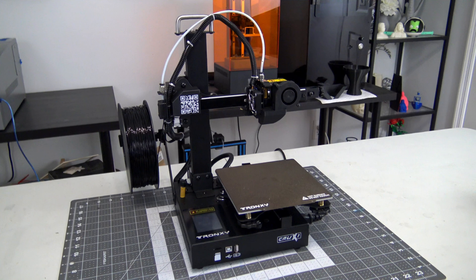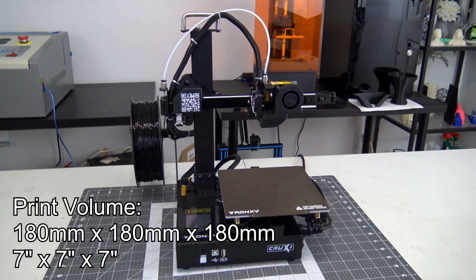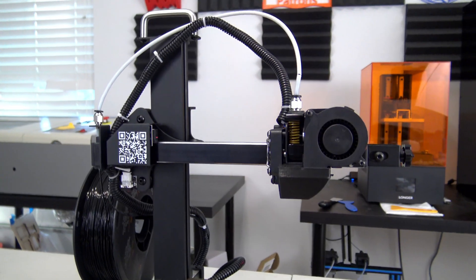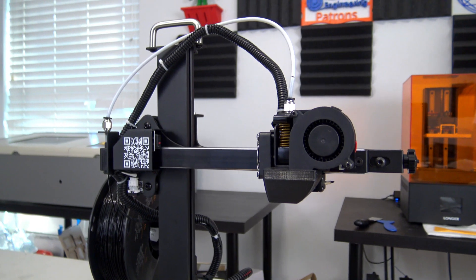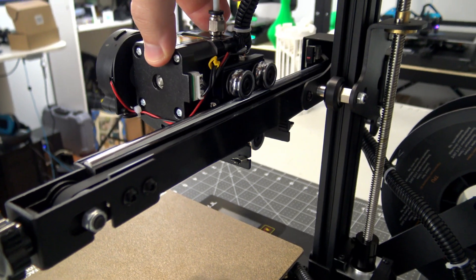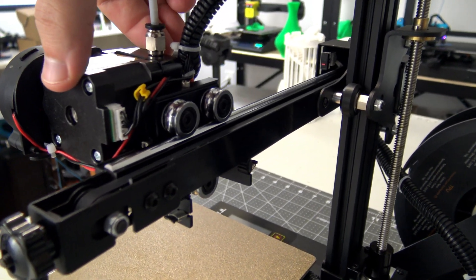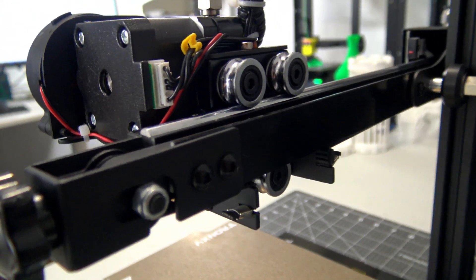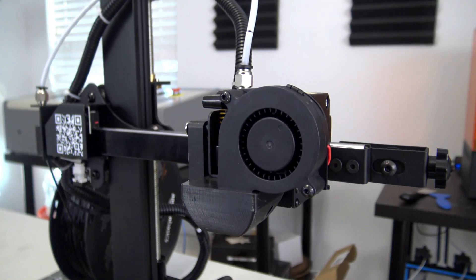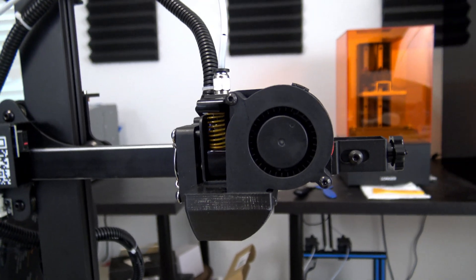The Tron XY Crux 1 is a filament-based 3D printer with a max print volume of 180 millimeters on all three axes. It is a cantilever design where the X-axis is supported on only one side by the Z-axis. The X and Y-axis ride on metal OSG rails which provide smooth motion and should hold up better over time than the usual rubber V-slot wheels found on many other printers. The hot end is a standard 0.4 millimeter nozzle with a max print temperature of 275 degrees Celsius.